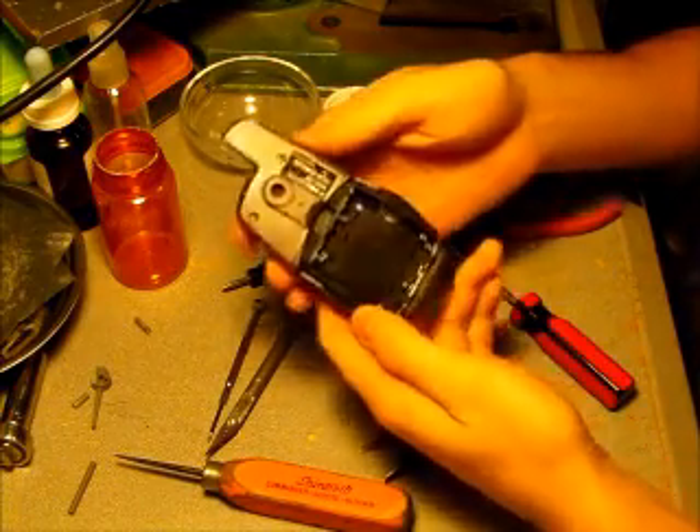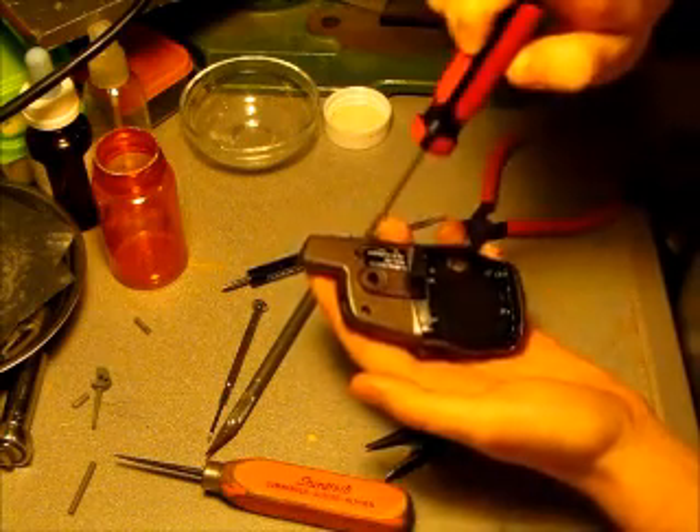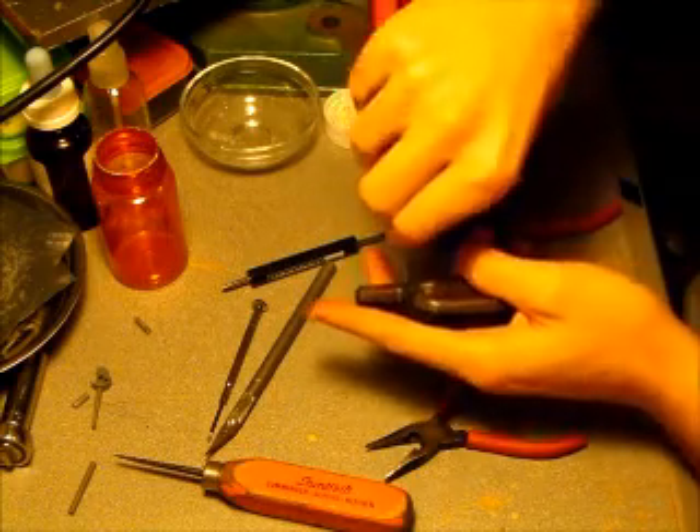I've already removed the battery door and the batteries. There are six screws on the back. I'll be taking these out.